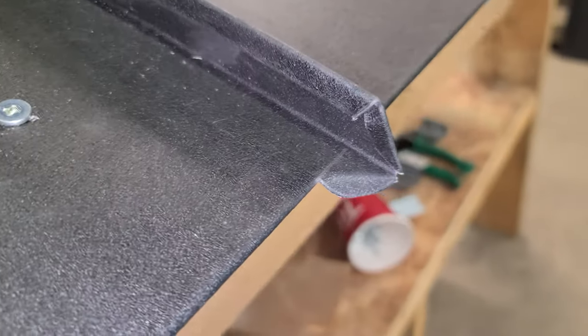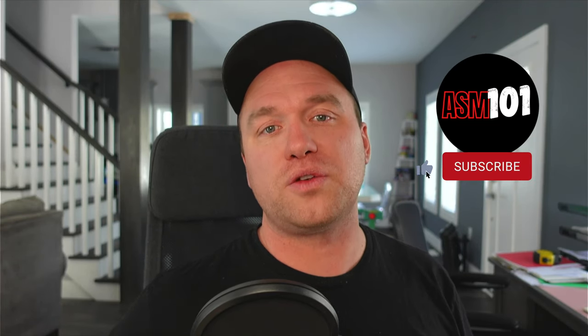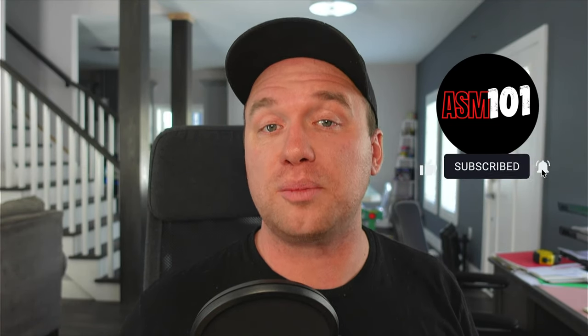Hey guys, Alex here with ASM 101. Welcome back to the channel. If it's your first time here and you're interested in learning new architectural sheet metal tips, tricks, and techniques, smash that subscribe button and hit that bell notification so you never miss another upload.